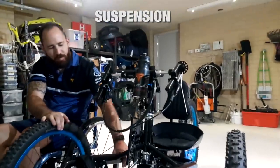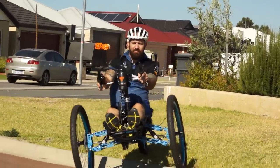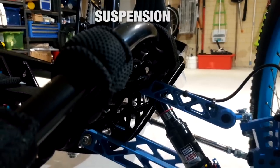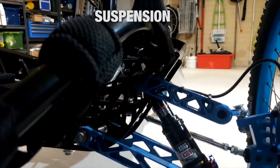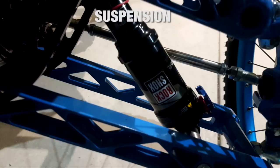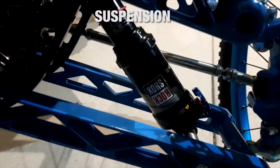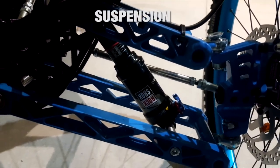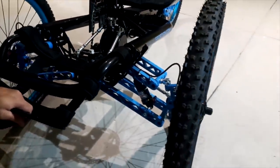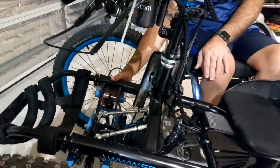Each wheel has its own independent shock absorber, so they work independently from one another. They're running the RockShox Monarch RL — two at the front, one on each side. These are quite nice; they have a lever to adjust the rebound and the dampness. You can lock it out altogether or have it fully released for the full benefits of suspension. I can reach forwards and touch the ground, so adjusting the suspension is quite easy.